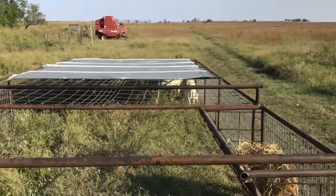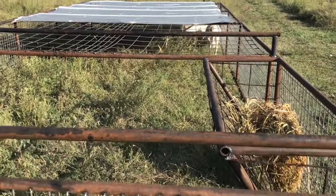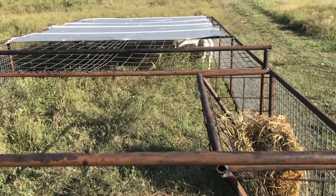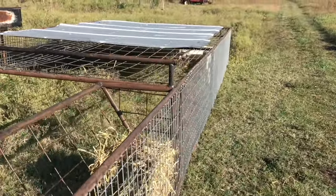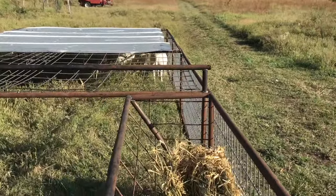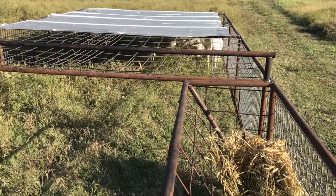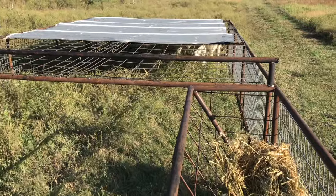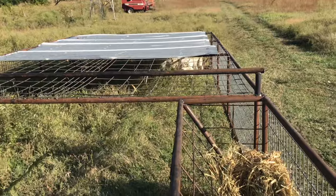This will let us rotationally graze them without using electric netting. This doesn't work at scale by any means — it's for highly specialty groups or bottle lambs in the future. The other cool thing is if you have really elite females, just a few, and you want to put them with a specific ram, this lets you do that. I'm sure there are other ways to do that too.